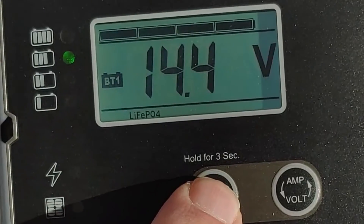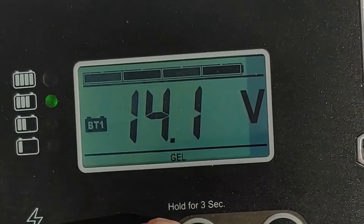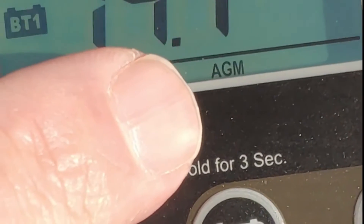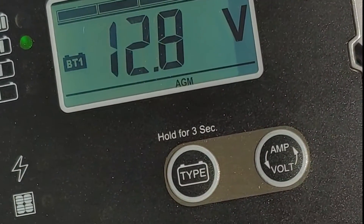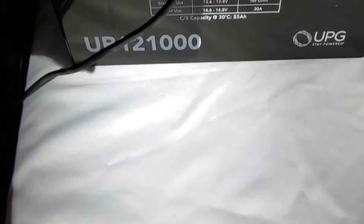Now you can move it. At the bottom there it says lithium, then LTO, then gel, then AGM — that's where we're going to leave it because we are on AGM. You can see it right down there, and now it's locked in. It says the battery is at 12.8 volts and is set up for AGM. So now we're going to hook up the solar panels.